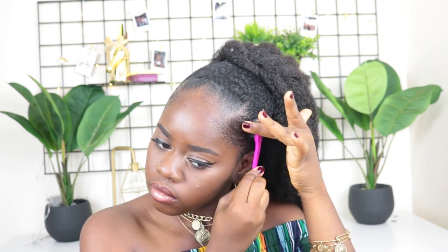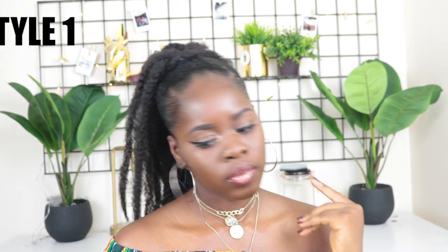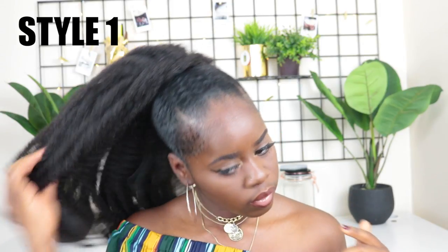There's a little net to hide, so make sure you hide that. You don't need a bobby pin for that — just take one of the Marley hairs and swoop it across and it hides it really well. This is the final look for style one — just a simple ponytail you can rock. This is the end of style one.